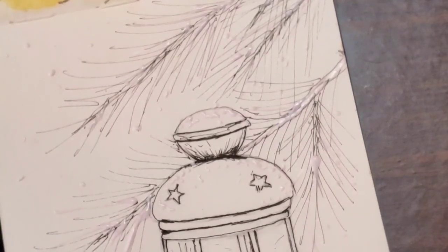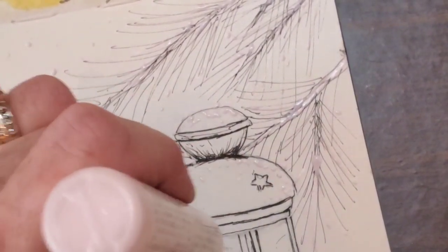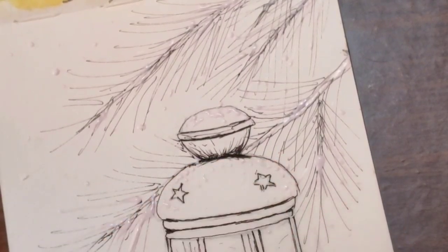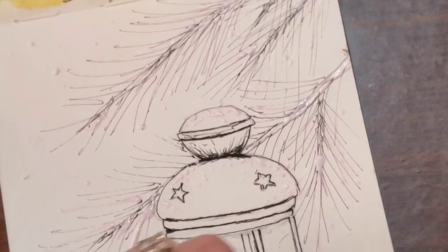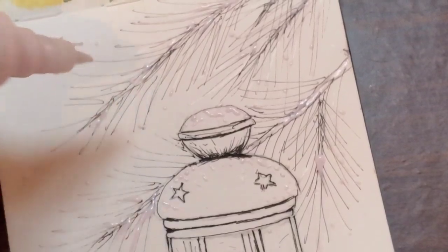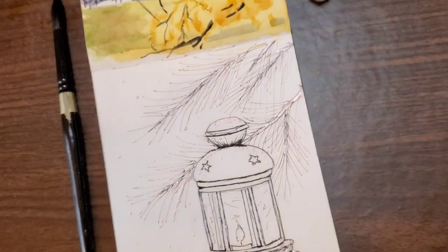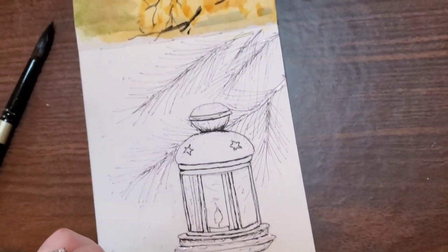You can also use gouache at the end or white ink. I love my bleed proof ink by Dr. P.H. Martin — that's probably my favorite because it's more opaque even than gouache. I'll use a little bit of it at the end, but I wanted to use the white of the paper and give you some options. So I'm doing masking fluid, salt, and bleed proof white ink or gouache.